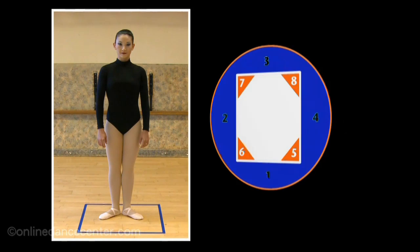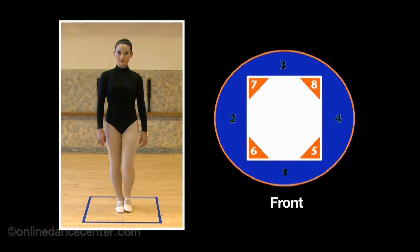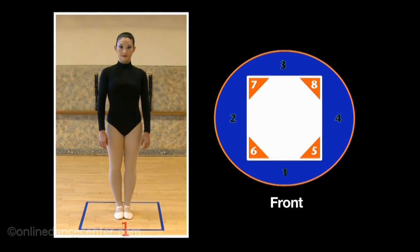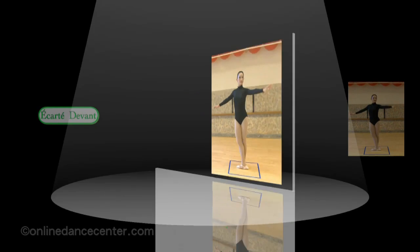The audience, or front, is the dancer's predominant point of focus, so that the sides of the square commence with the number 1: en face, carté devant, facing 5.